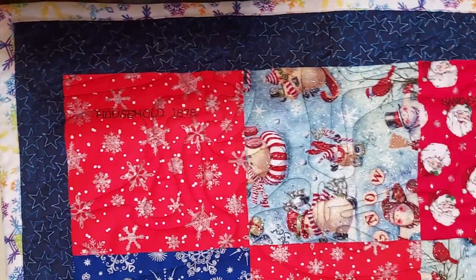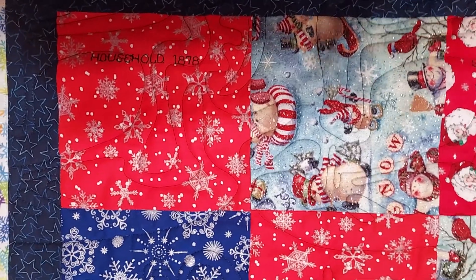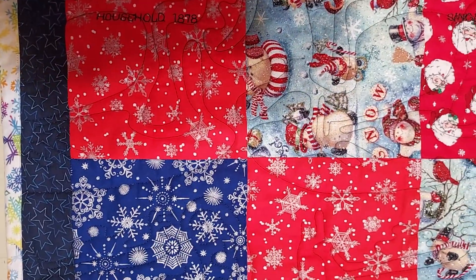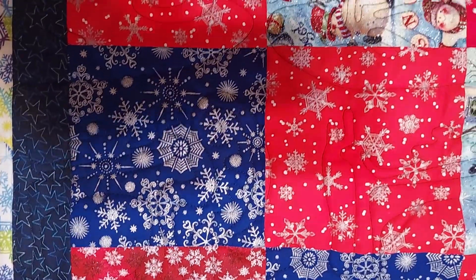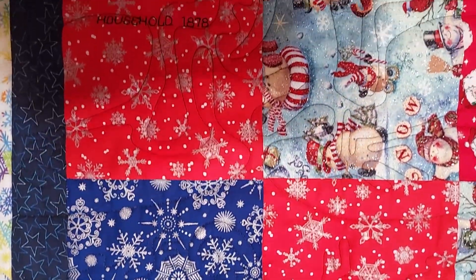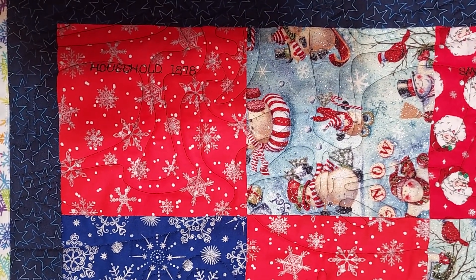This is my quilt of many sewing machines. I used 12-inch squares made of six-inch squares — four six-inch squares per square. Each 12-inch square was put together with a different sewing machine.